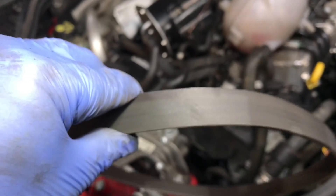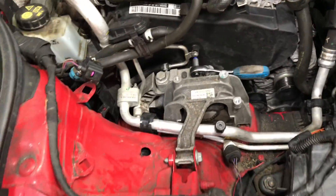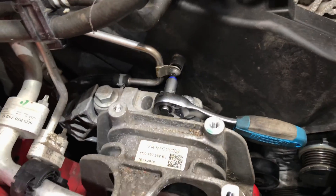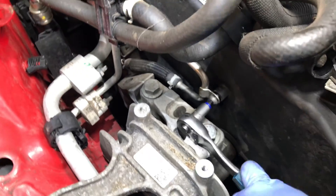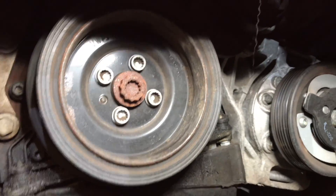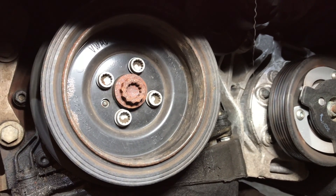You always put the belt back on in the direction it came off. We'll mark the belt, then remove the 4mm Allen key from the side of the timing belt housing. Roddy's removing the tray underneath the engine. We've also removed the front driver's wheel and the inner wheel liner — a myriad of T25 Torx screws. That gives us access to the crankshaft pulley.